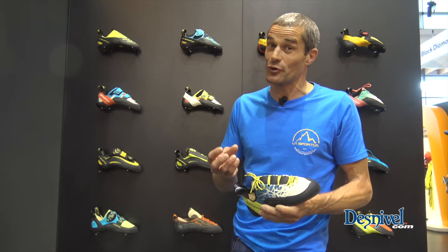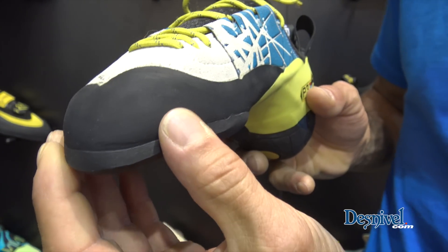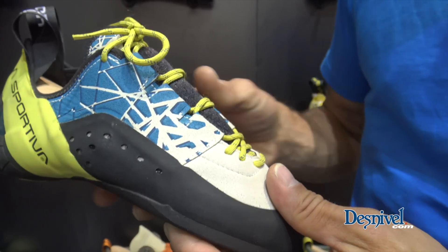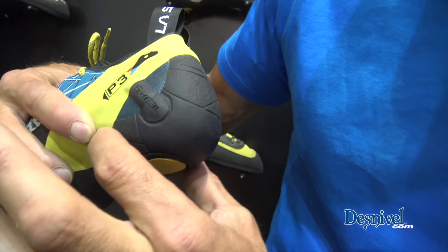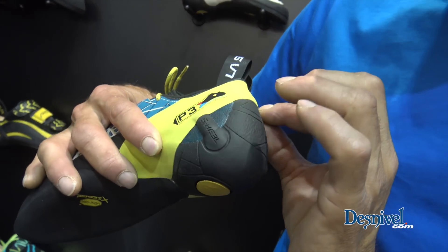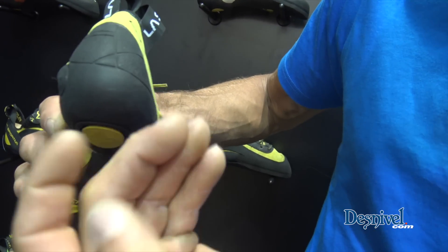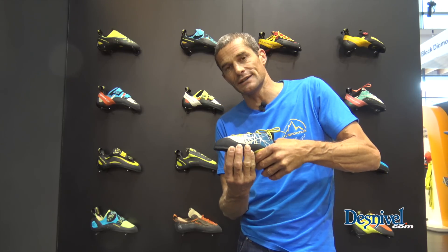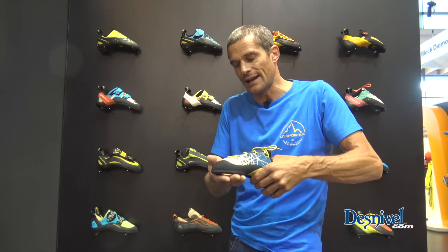This is a little bit an evolution of the Katana lace, but we changed a little bit these shoes — we changed the shape of the inner sole and also the materials of the upper — in order to make the shoe more sensitive and more adaptable to your foot, but always with the same consistency and power in the sole and the lower part of the shoe.